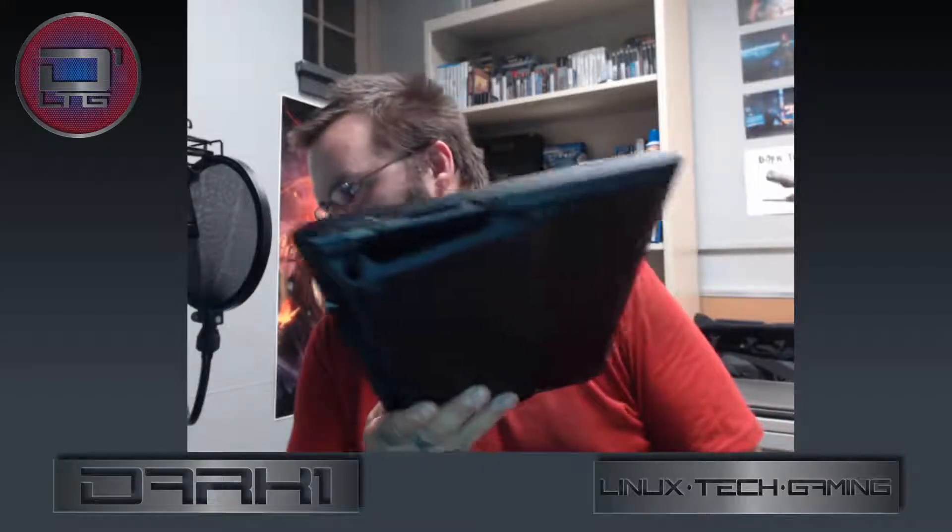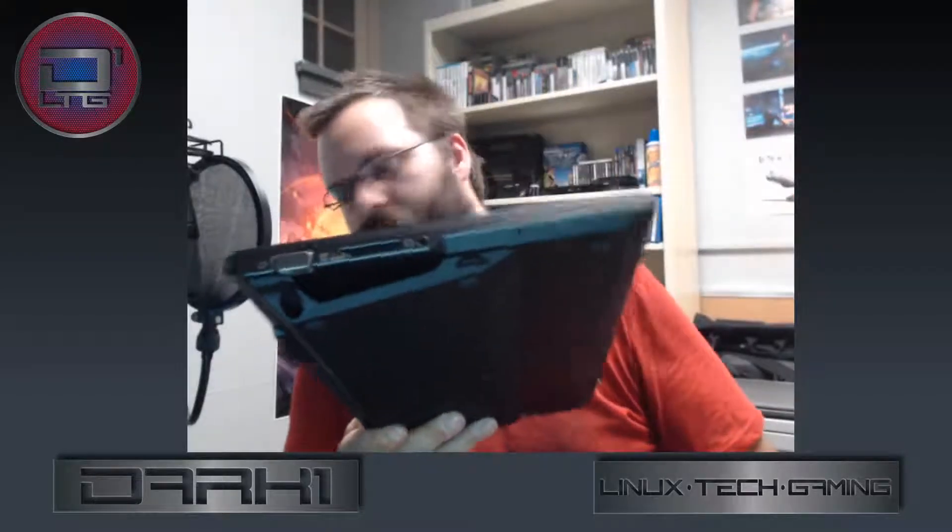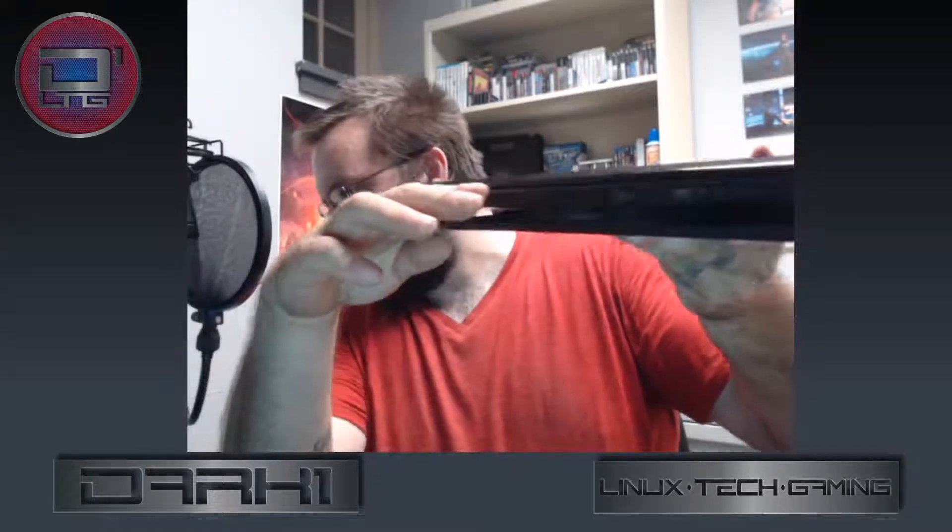On the back you actually have gigabit ethernet along with the power plug, and that's pretty much it — that's all the ports the machine has. There's a slice battery on the bottom of this unit, so you shave that off — it's actually pretty flat. Battery life is about two and a half hours without the slice battery and about four to four and a half hours with it.